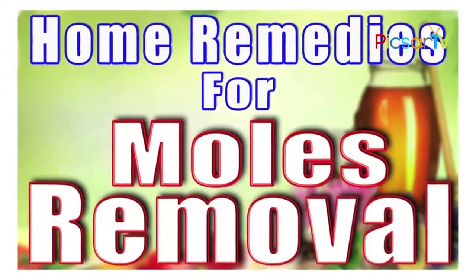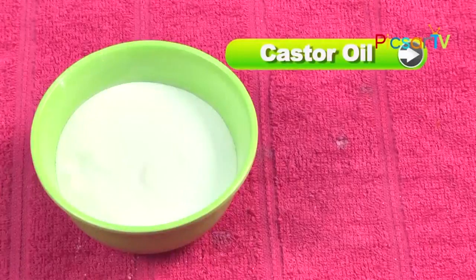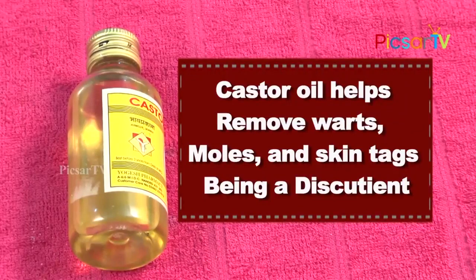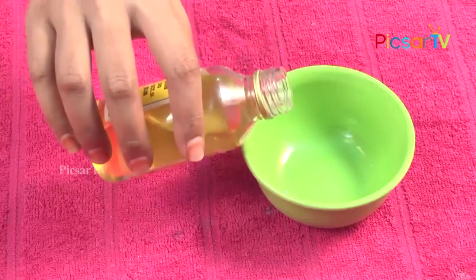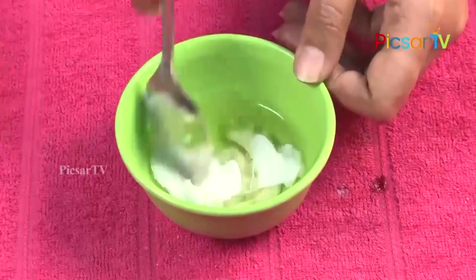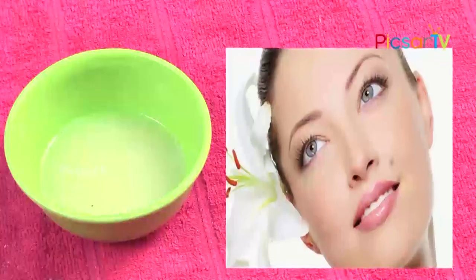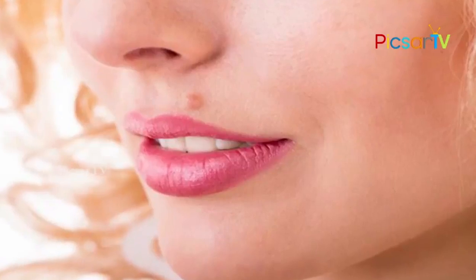Remedy 1: Castor oil and baking soda. Castor oil helps in removing warts, moles, and skin tags. This method is not likely to leave scars. Take some castor oil in a bowl, add a spoon of baking soda and mix it to a paste. Gently rub this paste on your moles until it dries naturally. Repeat this process twice a day for a month for best results.